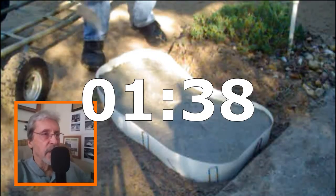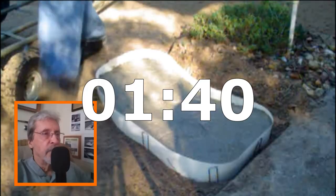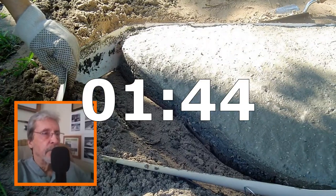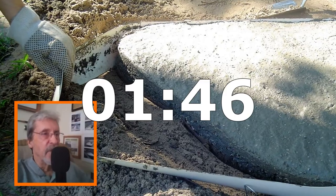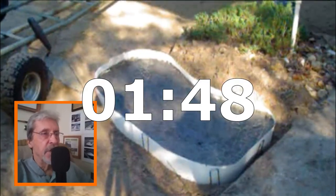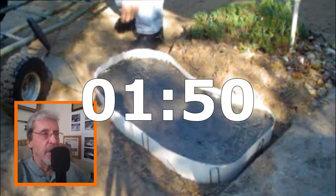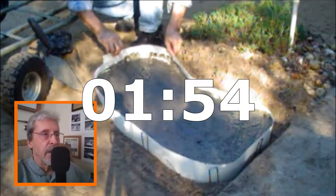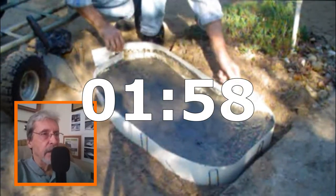I like using two or three colors when I do my stones. That's looking pretty good. Now it's time to remove the form — do this gently and you'll have no problems. And if you do, you can always fix it. Here I am removing the anchor pins. Just give a little jiggle and it'll loosen right up. And there you go — you're done.